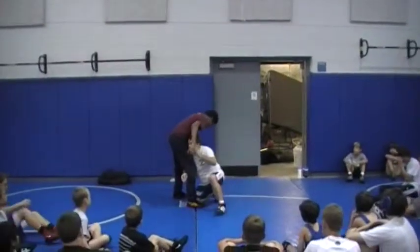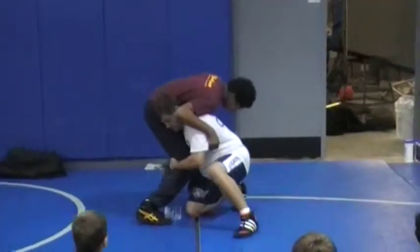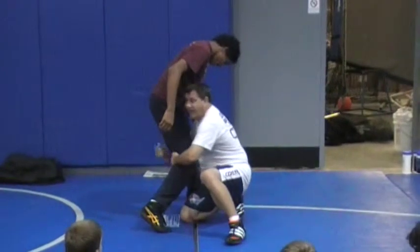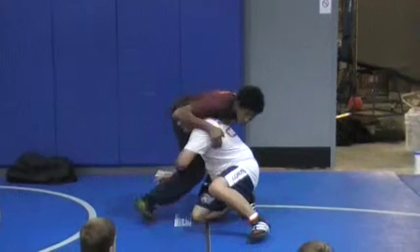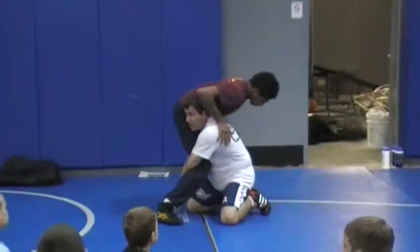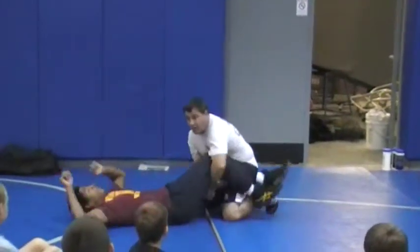Once you get in here and you hit your high crotch, make sure you get this leg and then cut across. See how there is air? Everybody says get your hand behind the knee, but if I have my hand behind the knee to cut off to a double, he can still sprawl and extend out my arm. I need to make sure that outside arm is elbow deep. So now when he goes to sprawl, he can't go anywhere, and I can always lift him and take him to the double.